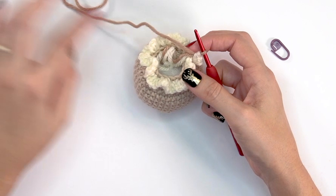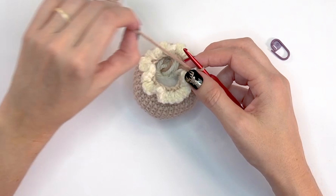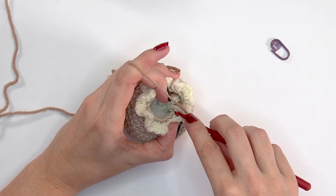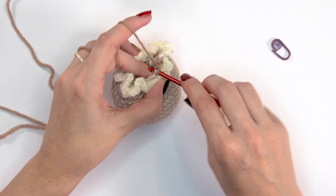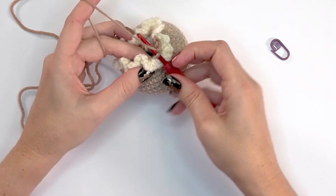We did the neck ruffle on the front loops of round eighteen, and now we're going to work the back loops of round eighteen for round nineteen. Simply single crochet in each stitch around in the back loop only with the Almond yarn — 18 single crochet stitches, pushing the ruffle aside to see the back loops.